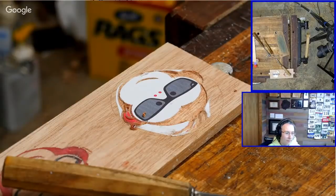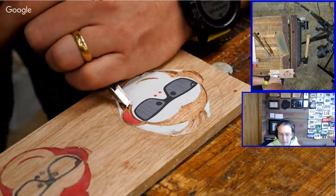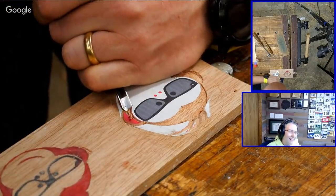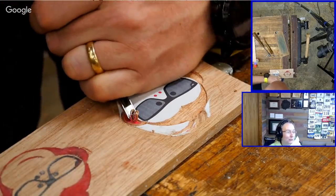Hey, we're back. Let's get back to this carving — almost done with the ear here, and then we're going to mix up some epoxy. For the epoxy, I'm going to be using West System Fast.